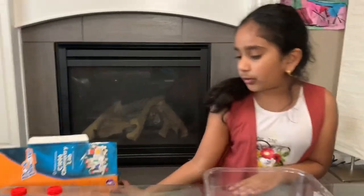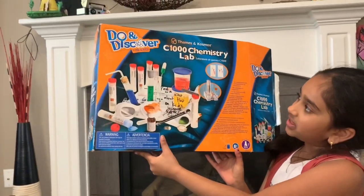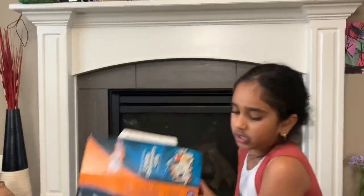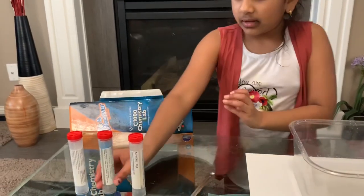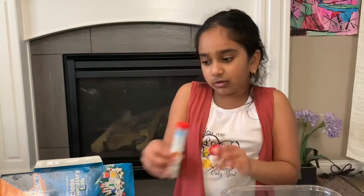We got the spoon from this C1000 chemistry lab, which my cousin sister gave to me. You'll also need potassium hexacyanoferrate, which comes from this kit, and you'll also need copper sulfate — this is the blue one.